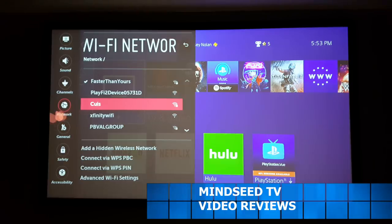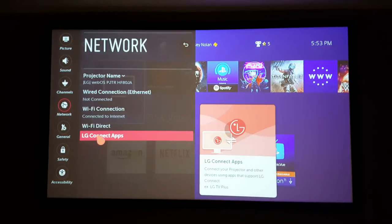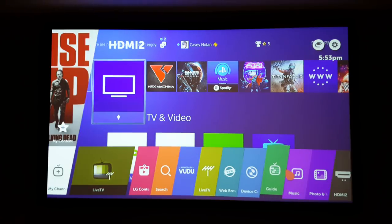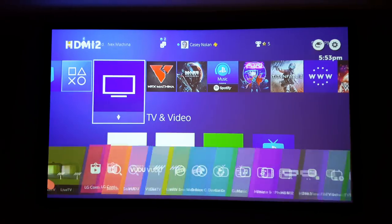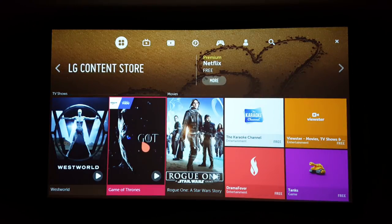In the settings on the left you've got picture, sound, channel, and network — this is where I went to connect my Wi-Fi, and now that it's hooked up I can browse through the LG Connect apps. If I push the home button, this menu pops up at the bottom with different options including Voodoo, live TV, and more. You'll notice the mouse pointer moving around — that's the remote controller, which is an awesome feature. You also have screen share, and over in the LG content section, once you agree to the user agreements, you're brought into the LG apps where you can browse movies, games, and more.